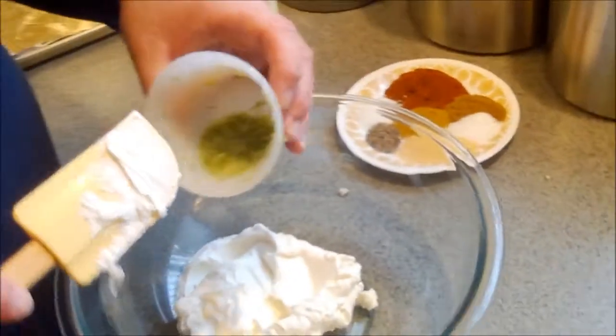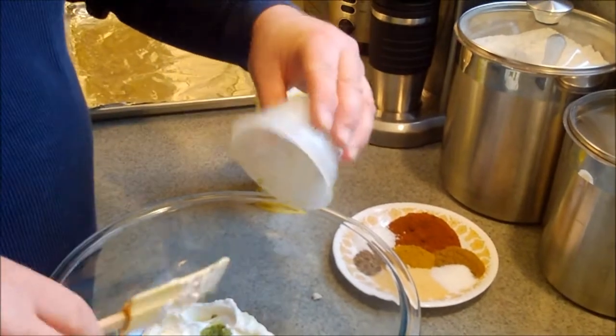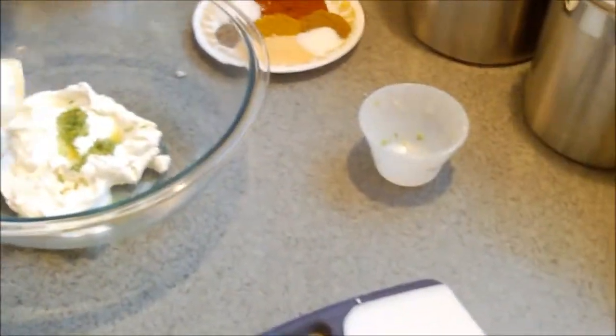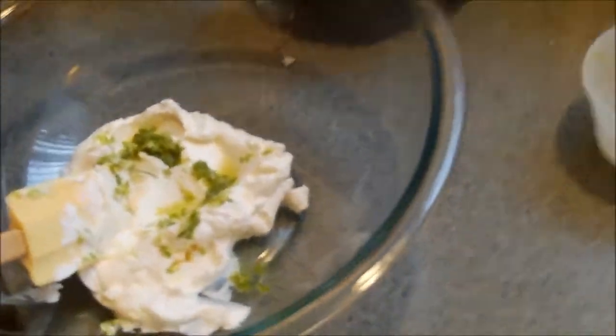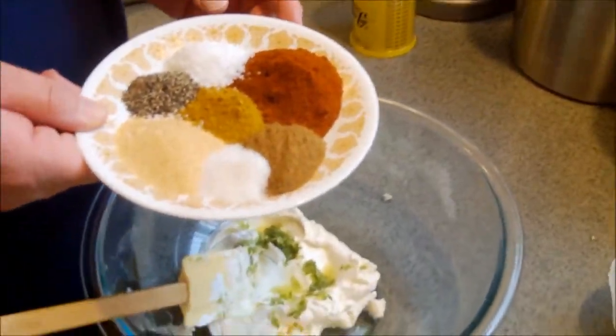This is the zest and the juice of one lime — we're going to put it all in there. I used a little grater to get the zest. It was a fairly small lime, but I think that'll be fine. Now this is the key — here's our mix of spices for the coating or the marinade.